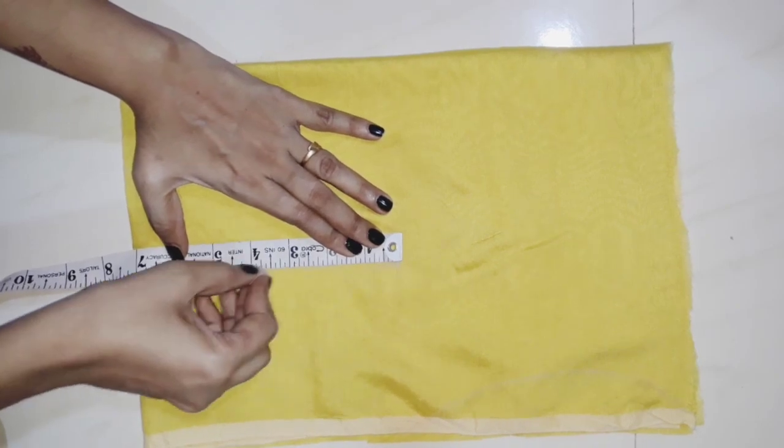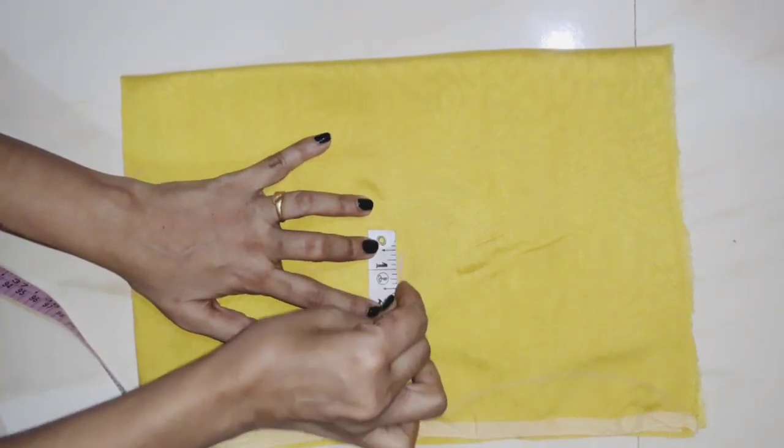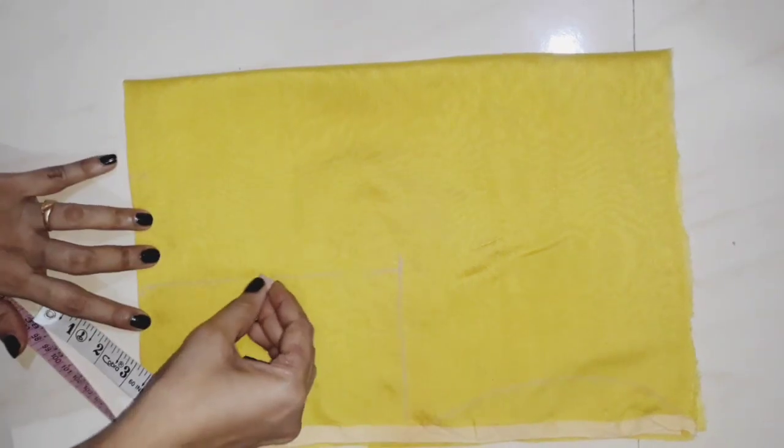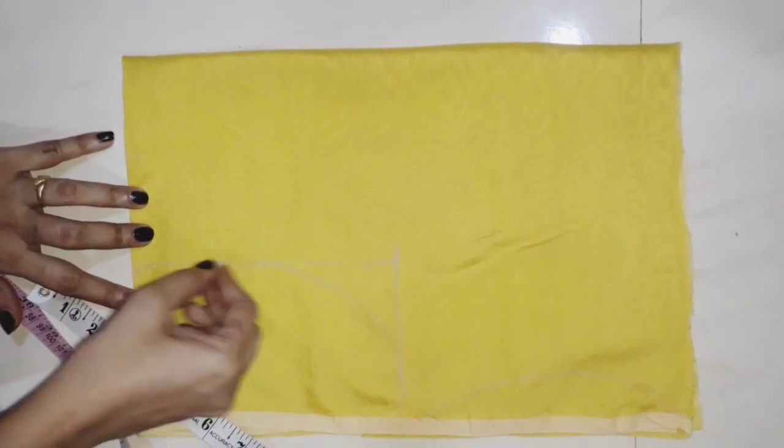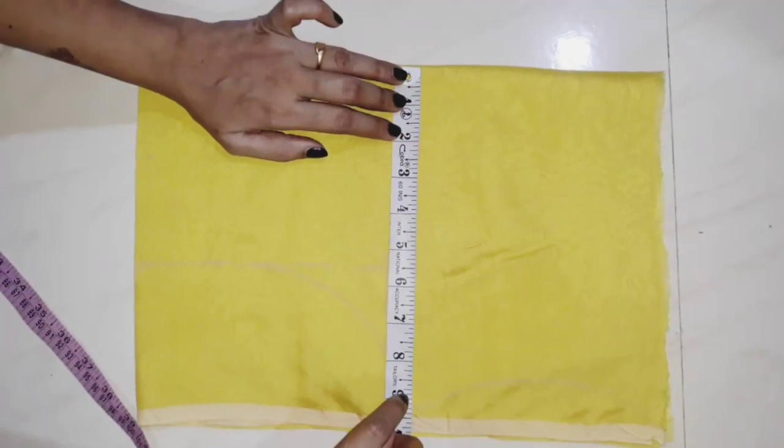After cutting it will look like a curve shape. I will mark the curve shape and cut it right here.